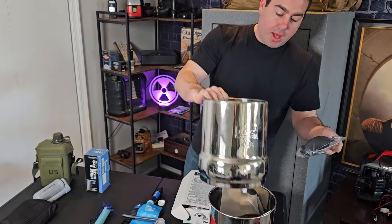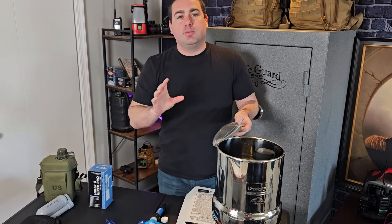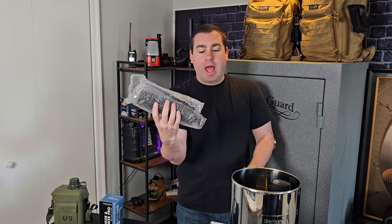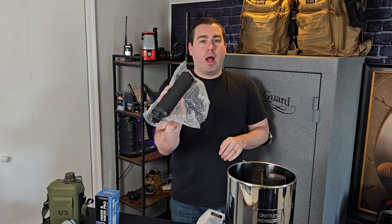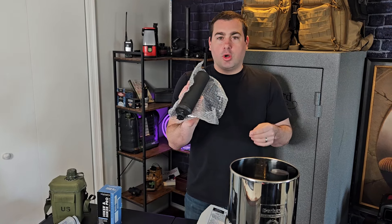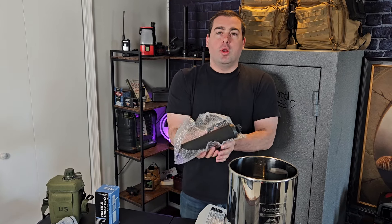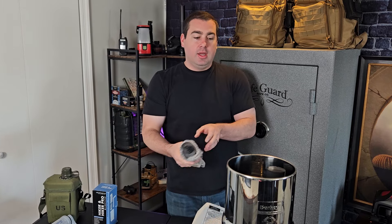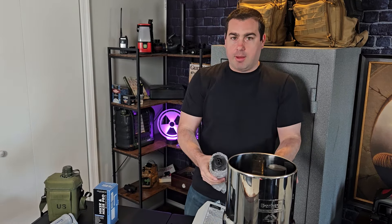One thing you have to keep in mind with these bigger filters — specific to Berkey — you need a primer kit. I'll link one below, but there is a protocol for when you get the black Berkey filters where you have to prime them. If the water were to go out along with the power grid, you wouldn't be able to use water pressure to prime the filter. Having a pump primer to start your filters in an emergency is just as important as having the Berkey itself. If you can't start it, you can't use it.